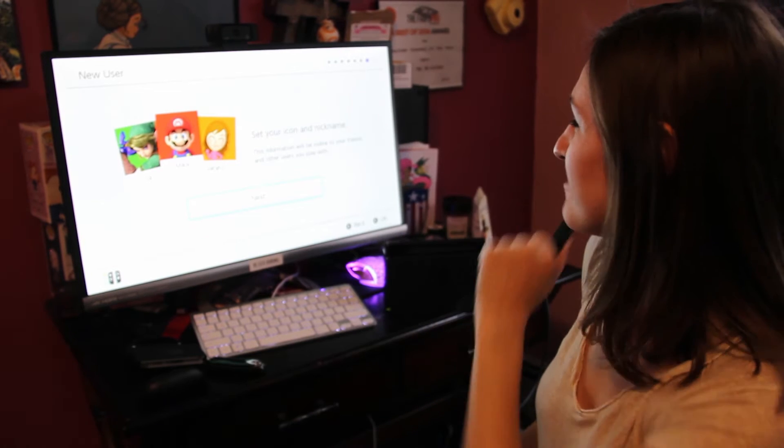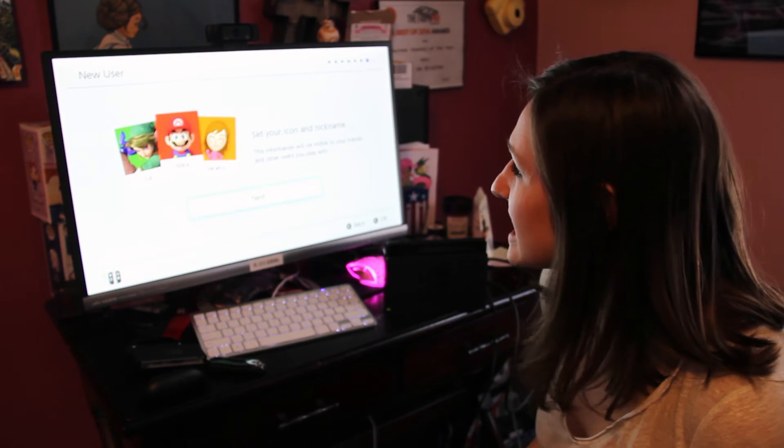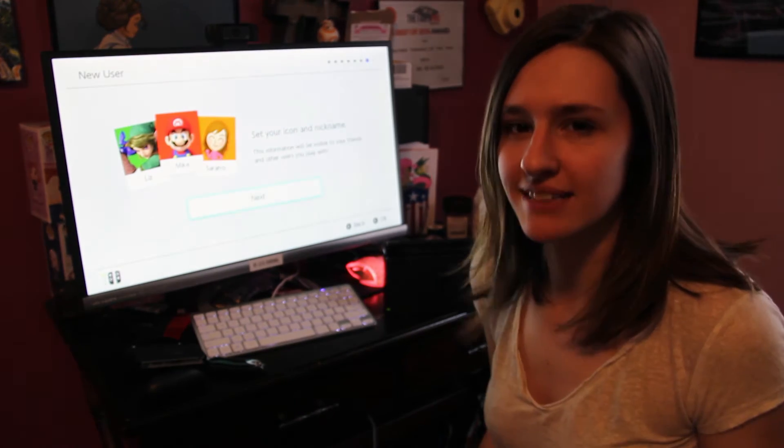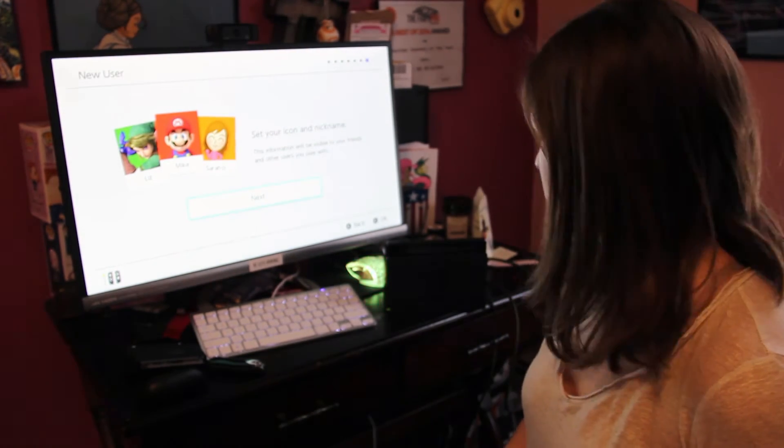Now we have success and I can set my icon and my nickname and all that jazz. For the most part that was a really easy installation — they walk you through it pretty specifically and easily. So now that I've done all that and set up my nickname and my little profile user, which is Wind Waker Zelda cause she's my everything.